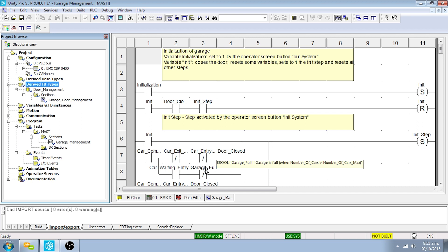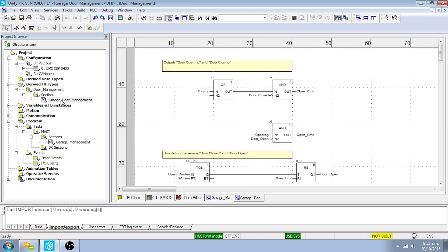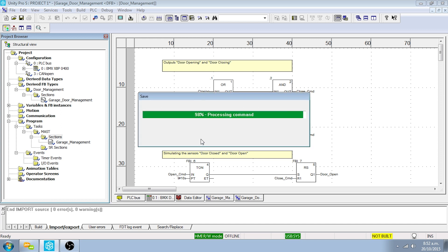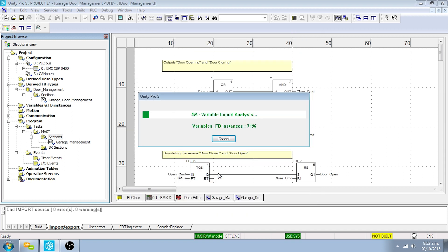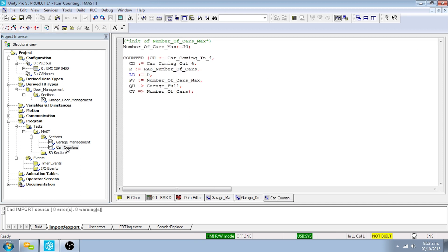To import the car counting section of the program, right-click on the Sections directory of the project browser and select the Import command. Click Yes to save changes. Select the XST file type and browse to the car counting XST file in the project files. Click Import and Replace All on the Import Trouble Report. Click OK to confirm. To view this section, double-click the car counting directory in the project browser.